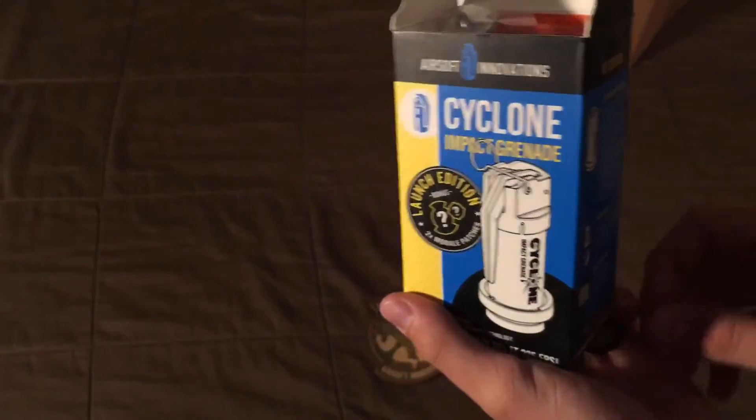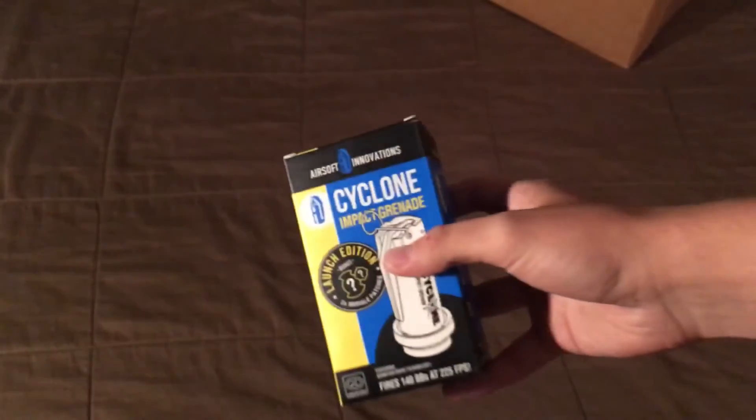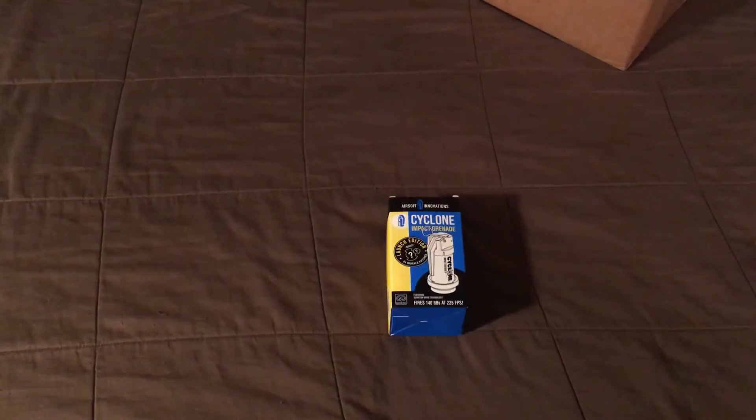I'm really glad that I pre-ordered this. This is the newest edition — basically the 2.0 of the Tornado grenade, except it's cheaper and has a smaller capacity. It holds 140 BBs and it's only $40. It's gas powered. I might buy another one since I have room for two. We'll see how often I use them per game — might buy two just because it looks cool.